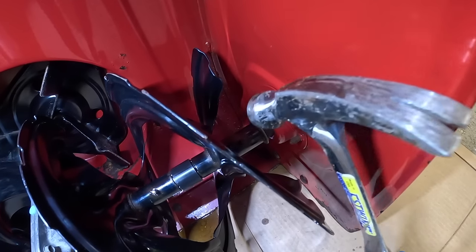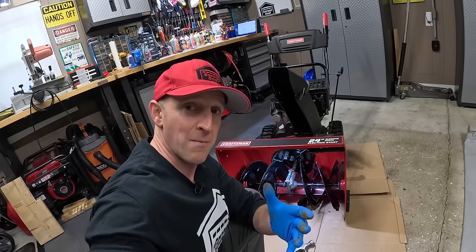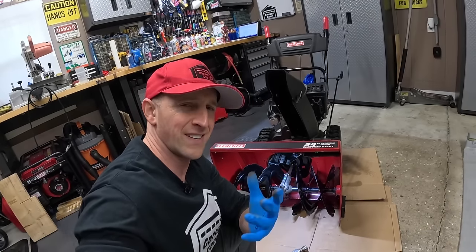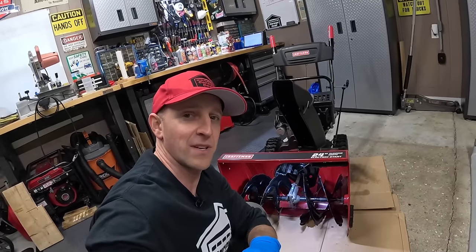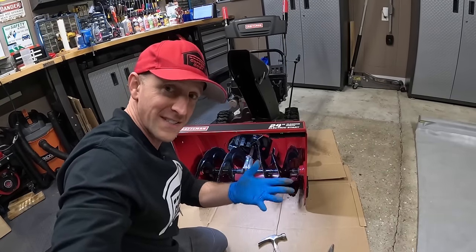What about this guy over here? Another rusty one. Keep in mind, I bought this snowblower used for $100 last spring, so it looks like the previous owner didn't exactly do these kinds of steps to it. This is actually a really good example of how things can seize up over time.